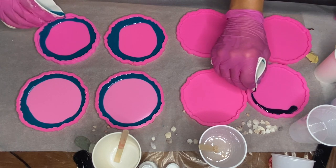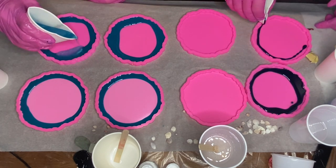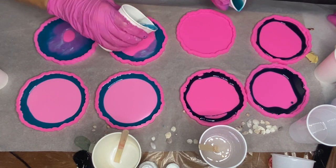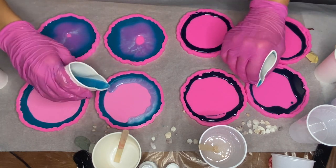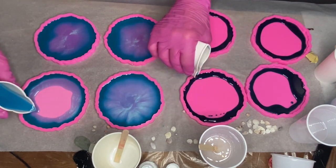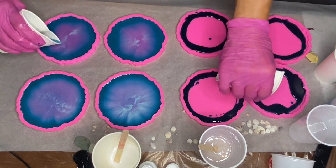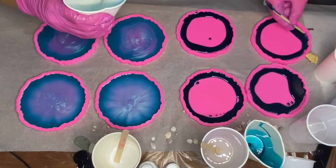Then my mom starts pouring her dark turquoise pigmented resin around the edges of her mold, and I move on to pour my Atlantis pigmented resin into the center of my molds. She uses a wooden stick to make sure that the resin has reached all of the crevices of the mold.